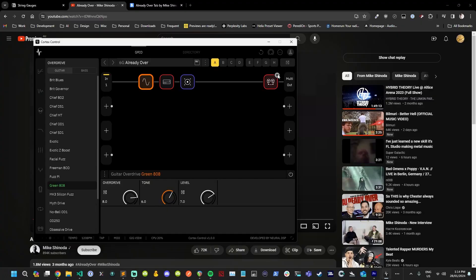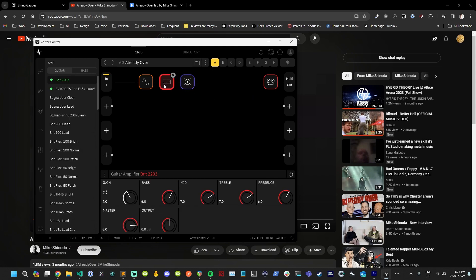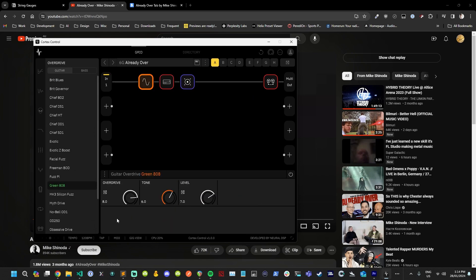As you can see, we don't even need the looper on there — just overdrive, amp, and 412. We didn't touch the 412 at all. All we did was dial in the amp and push the grit up on the overdrive. The thing with single coils is you can push the overdrive up and it has this beautiful sound to it. You could use this for anything — maybe not Metallica, but most rock styles.